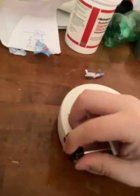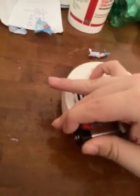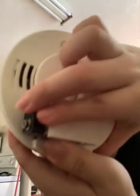Take the new battery and put it in. Then try it like that and test it.